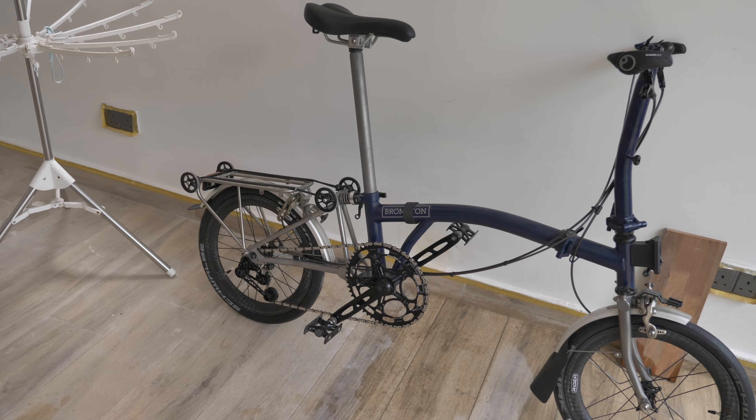Overall this is the complete build for my Brompton. There are a lot of people out there who have done way more to their Brompton, but with this particular setup I actually think it is complete — I don't think I need to do anything more.